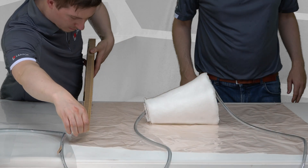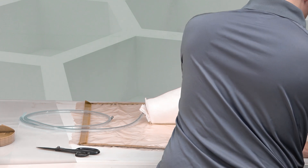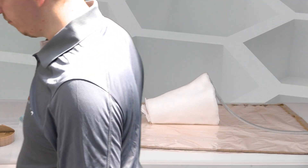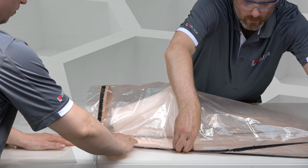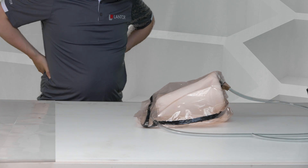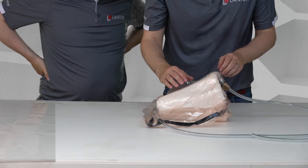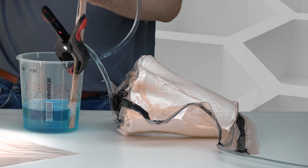We create a spacious vacuum bag around the vase, create passages for the resin and vacuum lines, and we fold the bag into the vase so that the inside of the vase does not fill up with resin. We infuse the vase using epoxy resin.